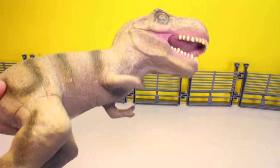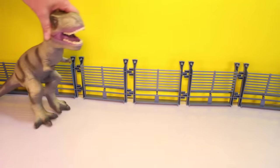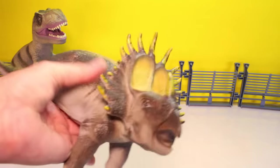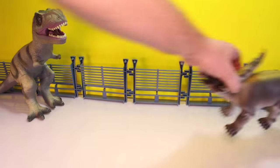Here's dinosaur number one — a big T-Rex from Animal Planet. Let's stick him in the back over there. Styracosaurus. These are nice squishy rubbery guys. We'll stick him on this side over here.